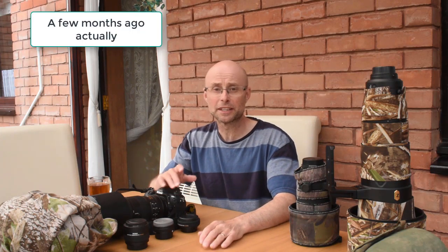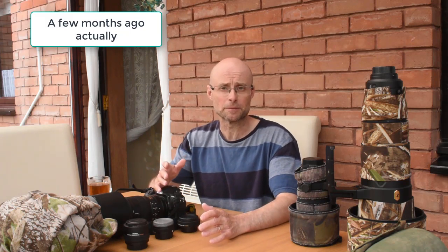Hi all. A couple of weeks ago I did a video on the equipment I use for landscape photography. Someone had asked me what sort of gear I use, and I thought it was a great idea to do a video on my equipment. I'm splitting it into two — I've already done the one on landscape photography, so this one is all about the kit I use for wildlife photography.